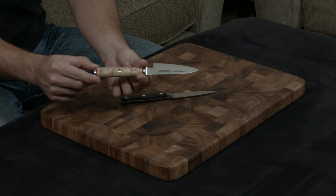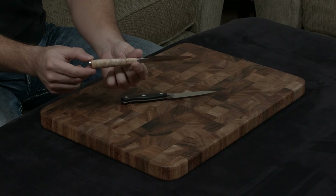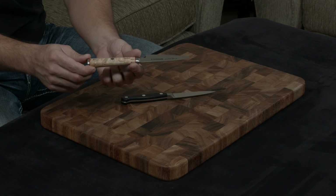There's really no way for this video to do it justice. It quite literally looks like a piece of marble — there's no other way for me to explain it. It's one of the most beautiful handles I've ever seen, period.